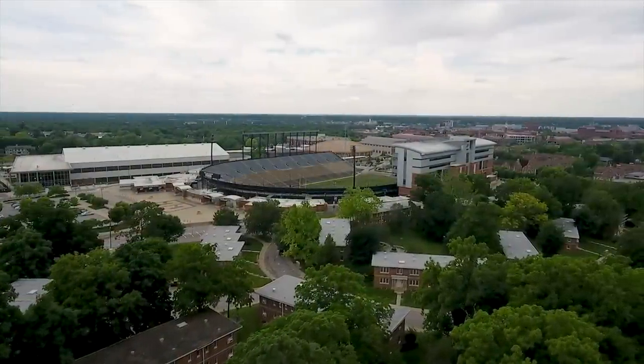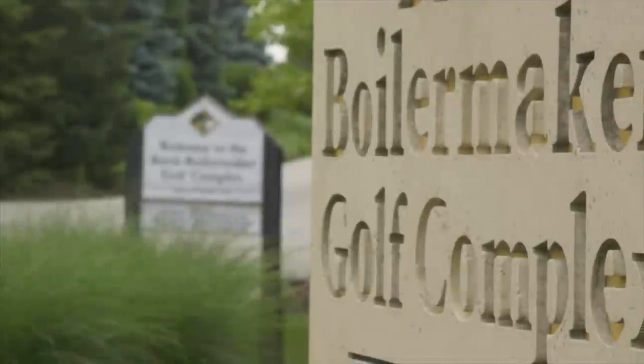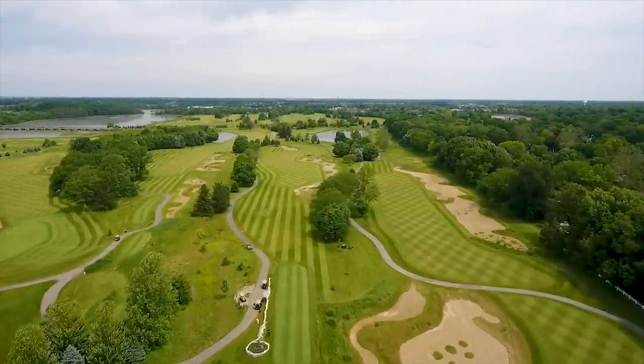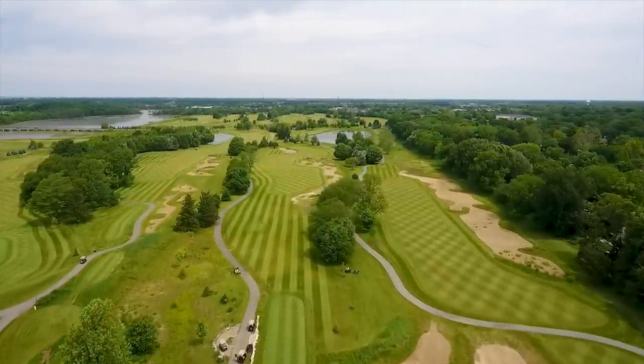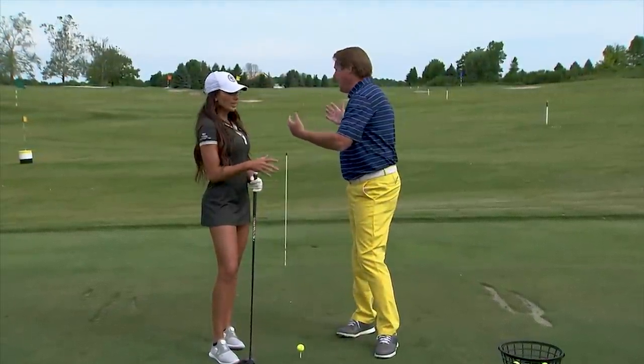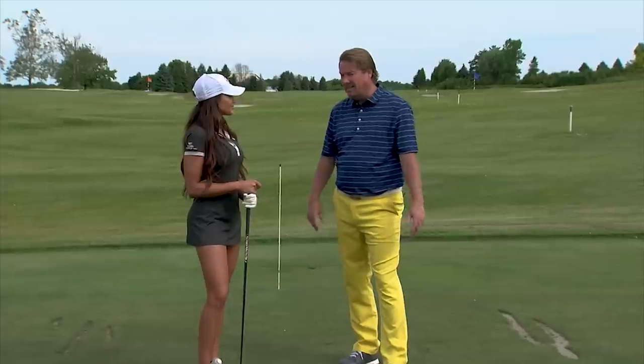Let's get started with the big stick here at Purdue University. We're lucky to be here at the Burke Boilermaker Golf Complex — two wonderful 18-hole courses and a great practice facility all the way around. People that go to school at Purdue, this is amazing. The public can come here too. Obviously the team gets to practice here as well.